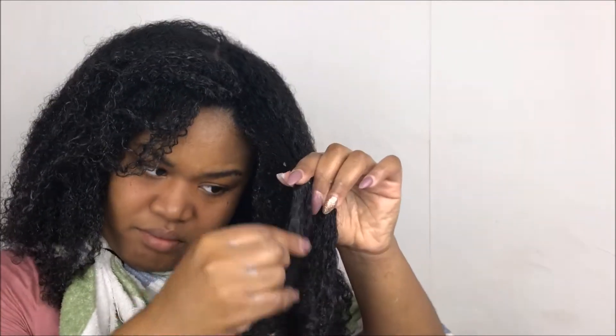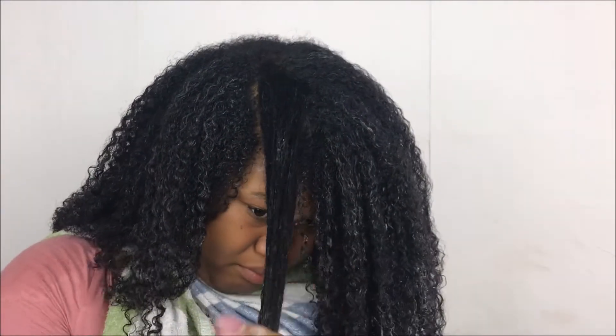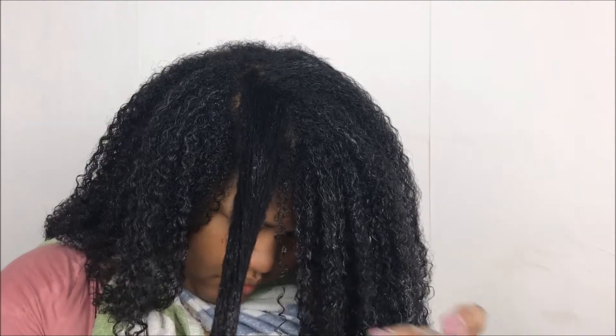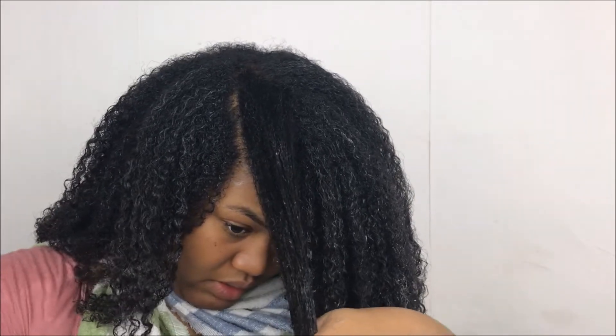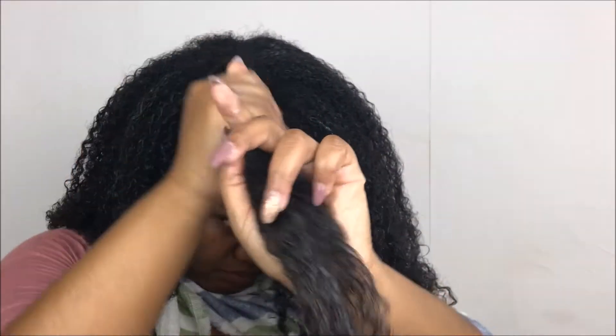Once I get to the top, I start doing smaller sections because the hair at the crown and front of my head is not as defined — it's a lot more frizzy than curly and I'm not really sure why, it's a mystery. So just to get it more defined and make it blend in, I do smaller pieces so that it all looks nice together.